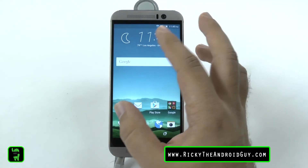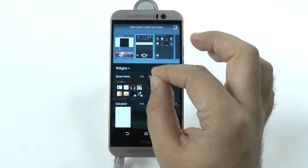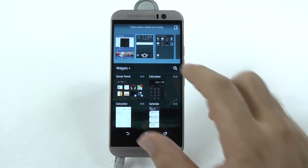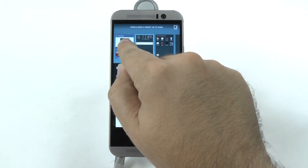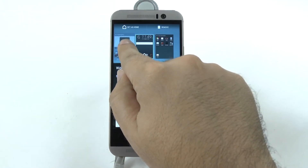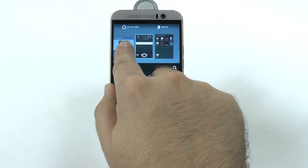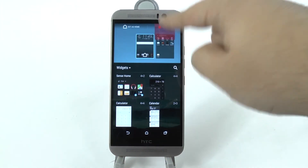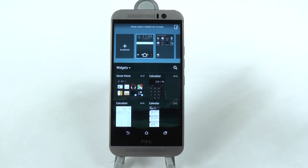Now, this is going to be pretty simple once you see it done. Basically you're going to pinch the zoom on your main screen, and then from here you're going to grab and hold down the BlinkFeed, and then you're going to drop it down in this remove part right here until it's red. And then when it is, you're just going to leave it there, and now BlinkFeed is gone. Congratulations.